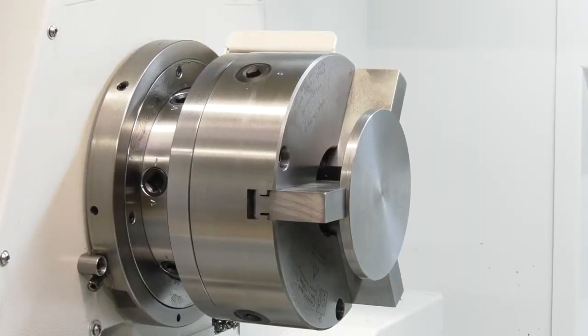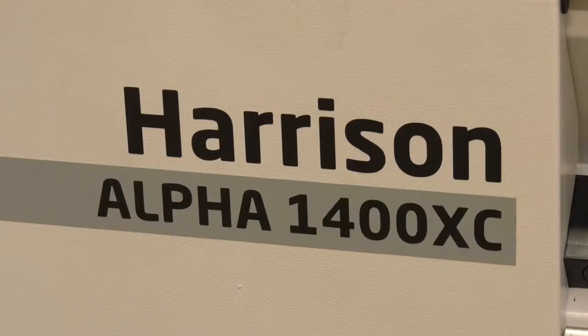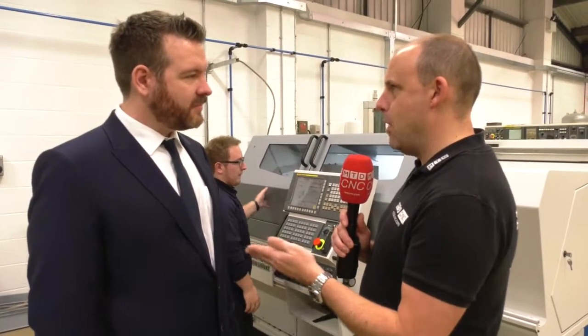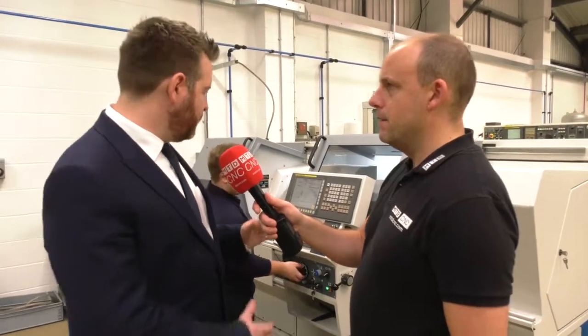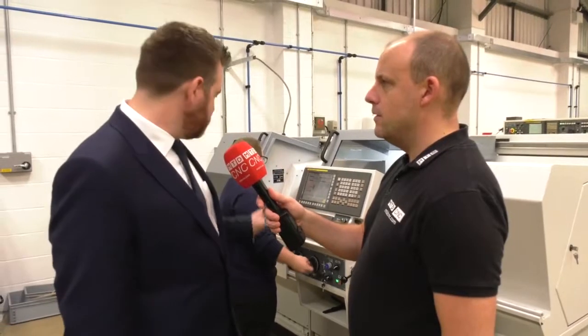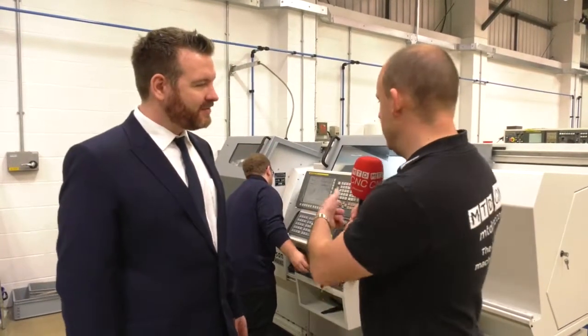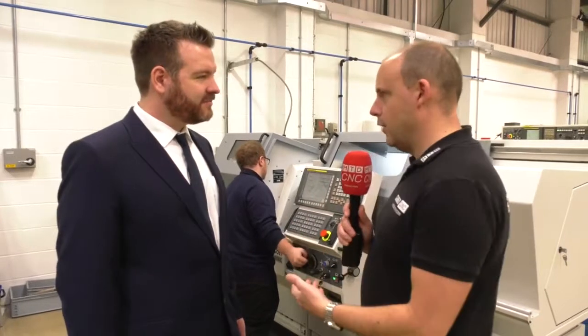Were you considering a slant bed lathe and maybe a manual machine, and this fitted perfectly in between? Absolutely. Initially we were looking for a new manual machine to replace one of our older ones, and then we started seeing the benefits of this. We know the guys at Colchester, the 600 Group, and they did a demo and we were sold straight away.